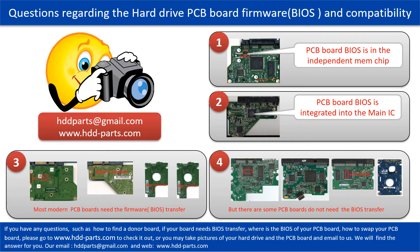We receive many questions regarding the hard drive PCB board firmware, also called hard drive PCB board BIOS, and PCB board compatibility. Some PCB board BIOS are in the independent memory chip, as the first picture shows. Some PCB board BIOS are integrated into the main IC, as the second picture shows. Most modern hard drive PCB boards need to do the BIOS transfer before swapping the PCB board. Even if the donor boards are identical with the original boards in hardware, we have to transfer the BIOS from the original board to the donor board so the donor board can work on the original hard drive.